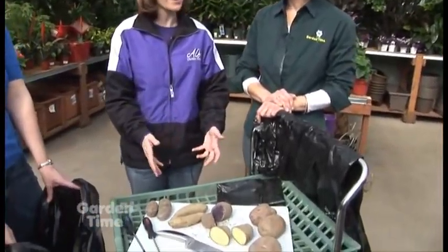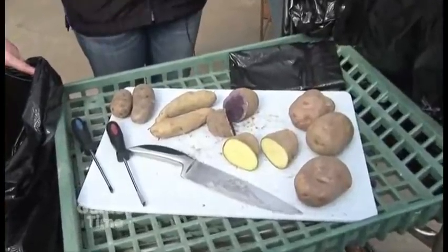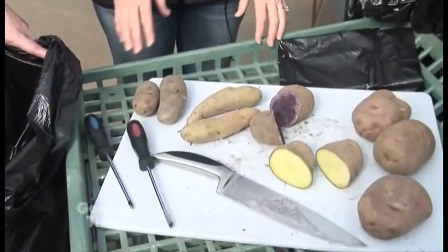We're going to be planting some potatoes in a bag. And this is a great way if you don't have a lot of space outside for planting in the ground — this is a great way to get your own crop of potatoes at home.